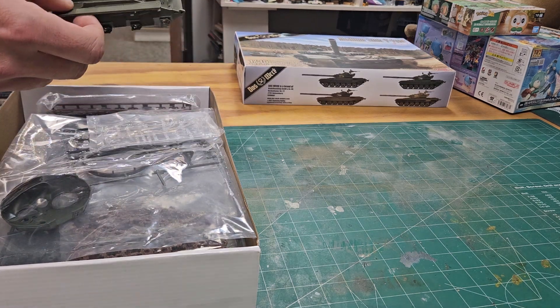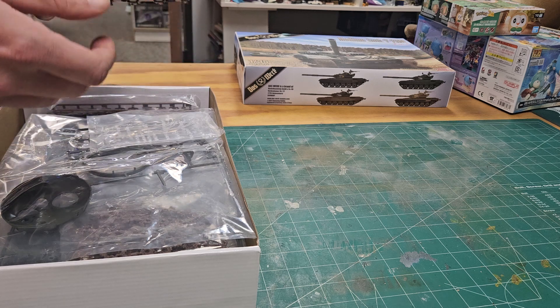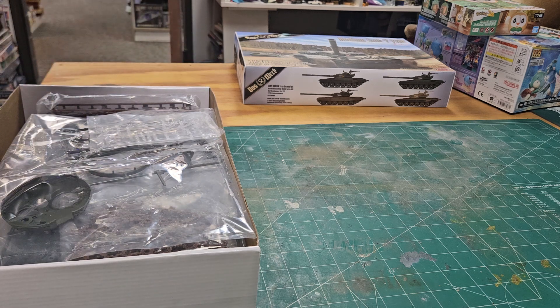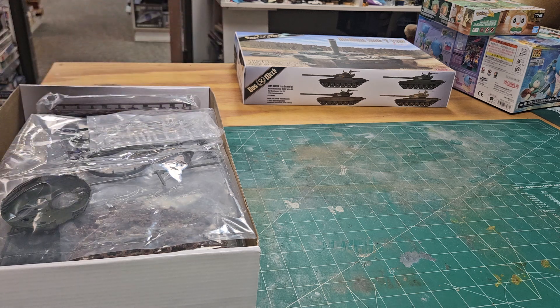The other available 35th scale T72s include the Trumpeter, the Mini Art, and the old Dragon one which is a little rough. Same thing with the Tamiya — the Trumpeter and Mini Art ones are both good. The Tamiya one goes way back to the original 1970s kit, and that's the issue with most of Tamiya's modern armor.